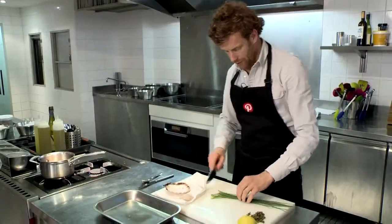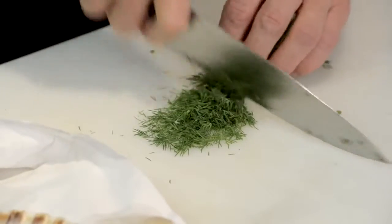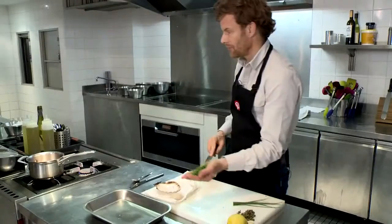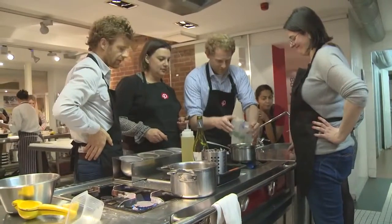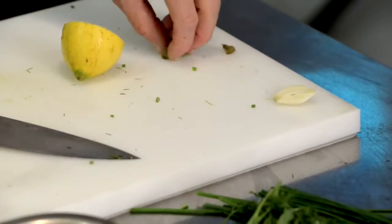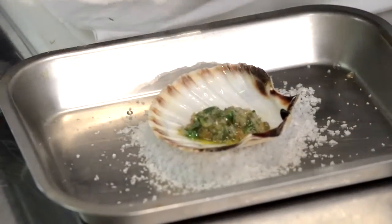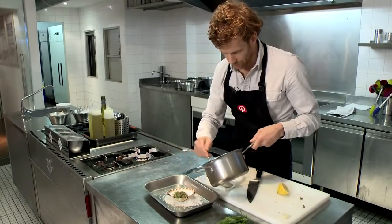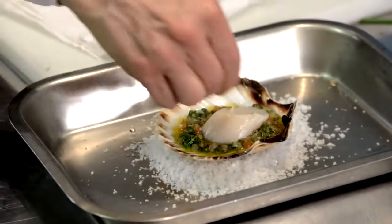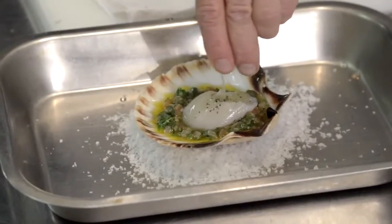We're now going to chop the herbs — a few chives, I'm going to add those in. Take a little bit of dill and then some tarragon, add those in, a little bit of seasoning and then some lemon juice. Add the capers to the sauce and then place the sauce into the shell. Then we take the dried scallop and place that on top. A little bit of salt, pepper, a tiny bit of oil and then some lemon juice.